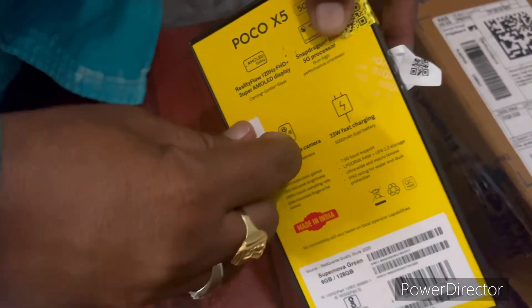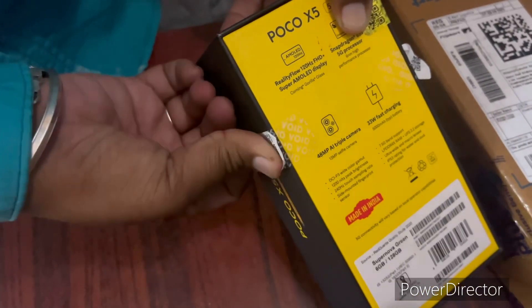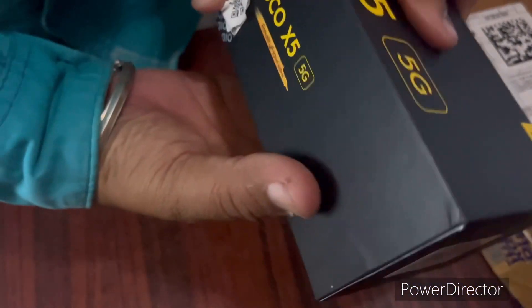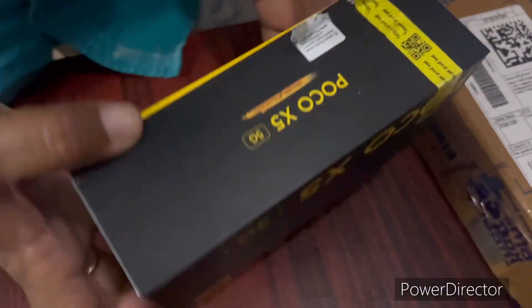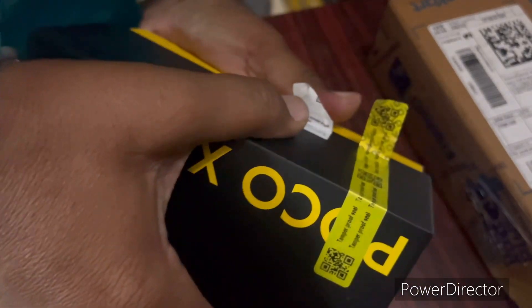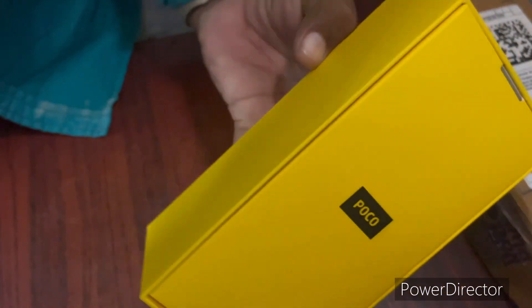Front camera is 13MP. Display is 6.67 inches Full HD 120Hz Super AMOLED. Battery is 5000mAh. Connectivity includes 5G with 7 bands, plus 2G, 3G, and 4G support.